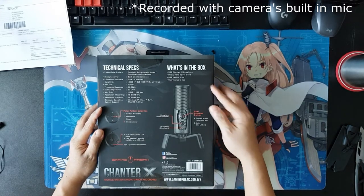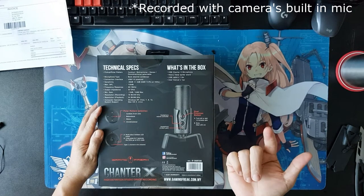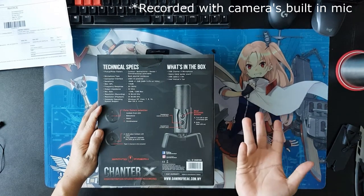What's in the box? We're expecting to see a microphone, of course, a spider stand, the USB cable, and the user manual.